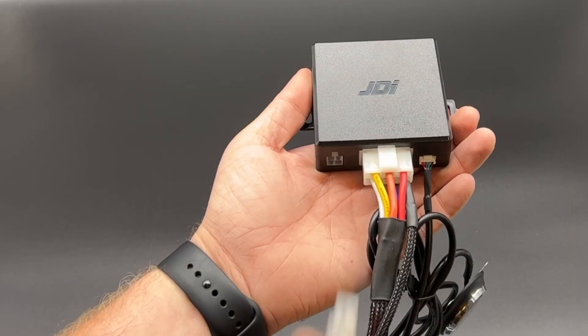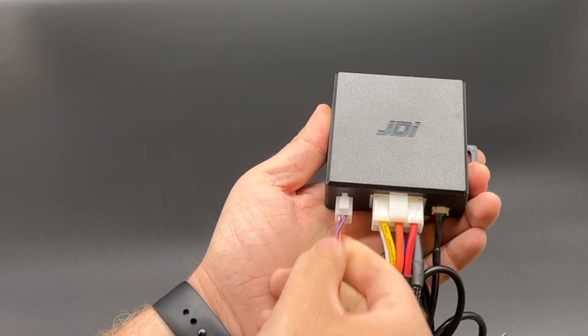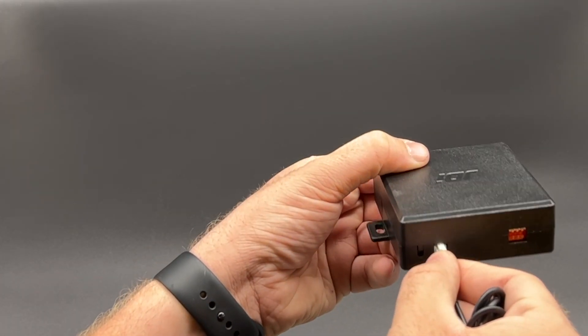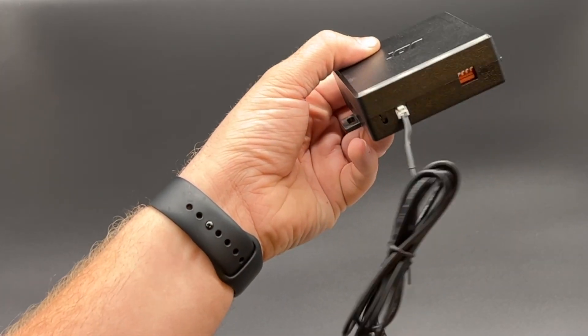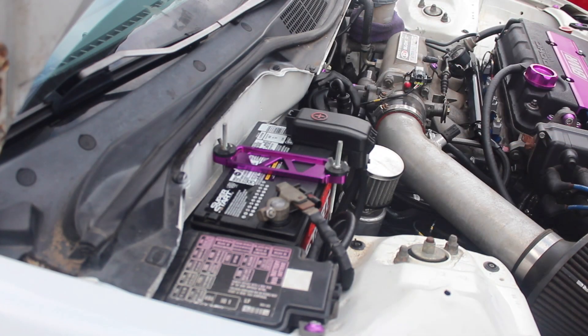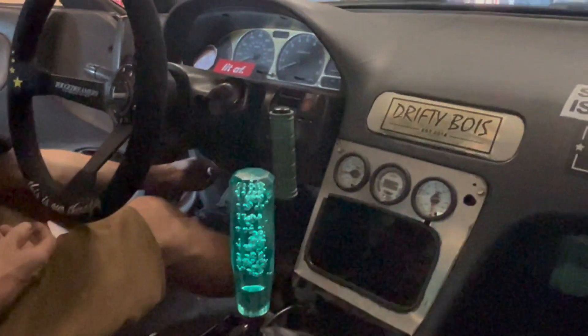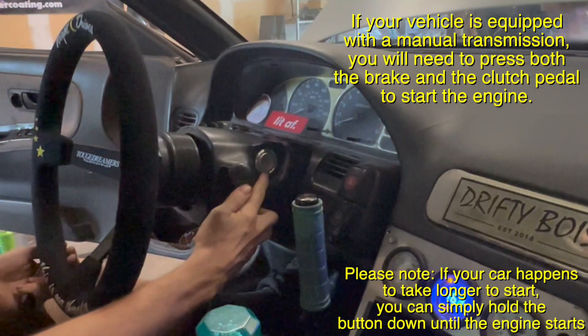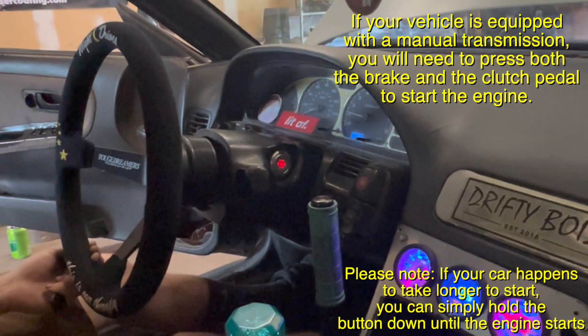Now the only thing we have left to do is plug everything in to the push to start module, fasten this box as well as all of the wiring neatly under the dash, and reinstall the clamshell and lower dash panel. The install is now complete. Go ahead and reconnect the vehicle battery. Now all you need to do is swipe one of the keys over the antenna, put your foot on the brake, press the button, and the car will start right up.